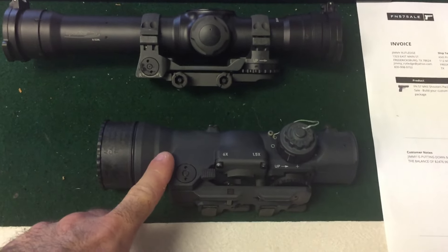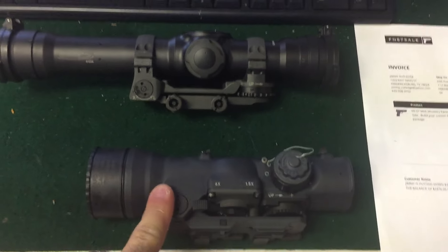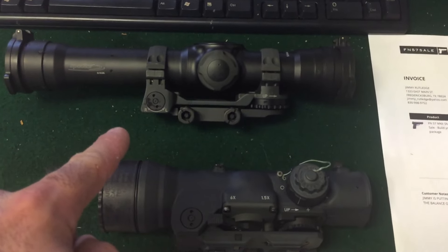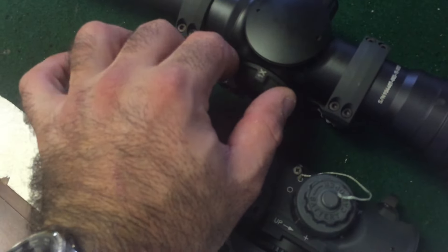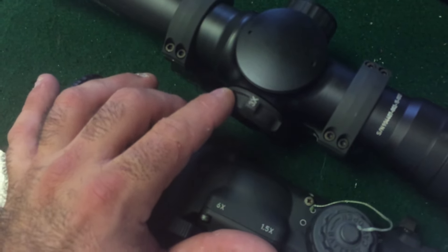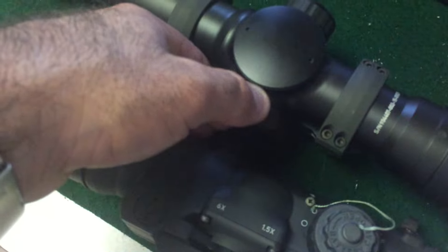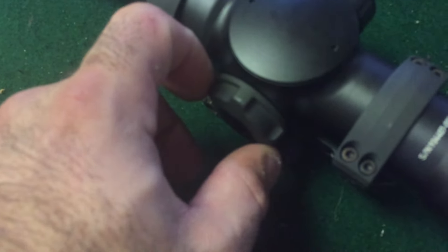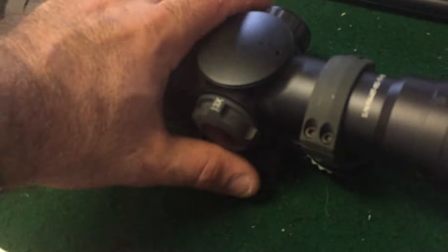Here's a quick comparison. This is the 1.5-6x we just saw, and this is the 1-9x Spectre TR. As you can see, it's a one-times setting — look how light I'm turning it. I'm barely touching it, it flips and locks. You don't have to tighten it, you don't have to use any strength to do one-times. So that's one-times right there.